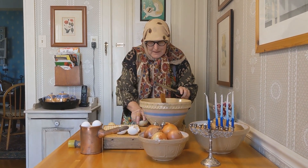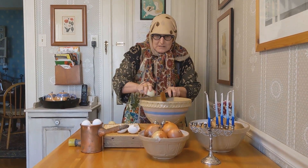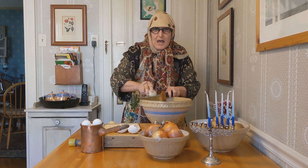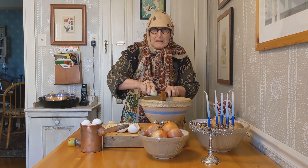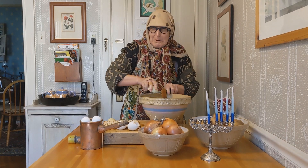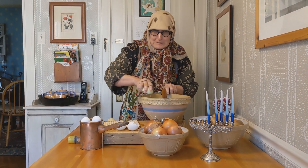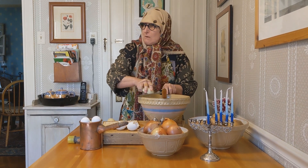Next, you take your onion and you grate the onion. And you make sure that you have a good grind. Because it's important to get some of those tears into the lopkas. It's very important.